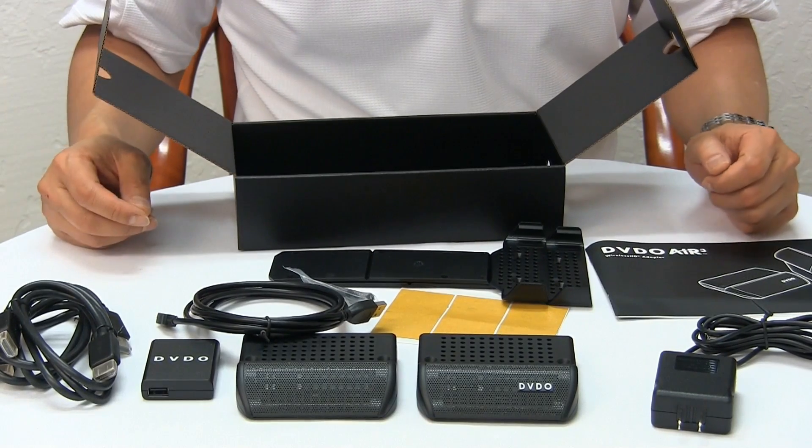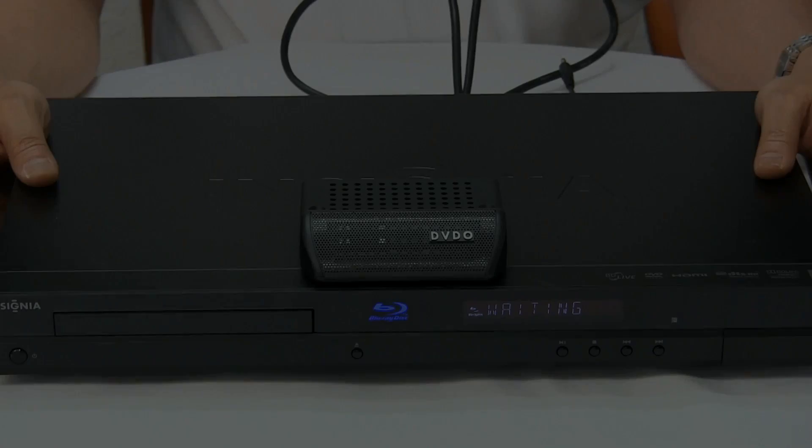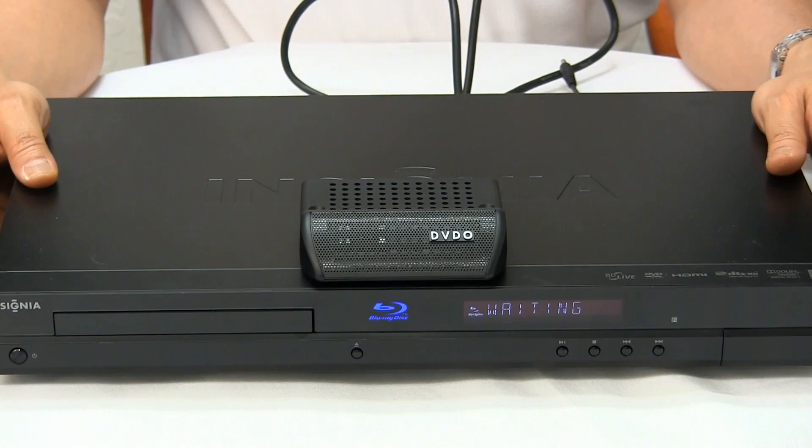There you have it — that's the content of the DVDO Air 3. Next I'm going to show you how easy it is to install the DVDO Air 3.